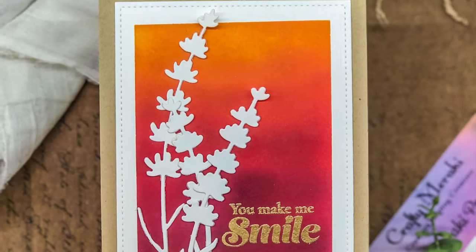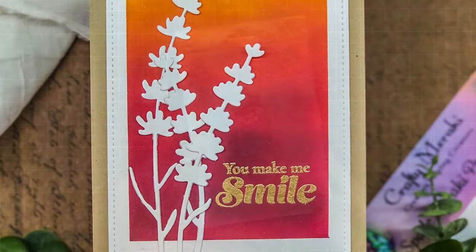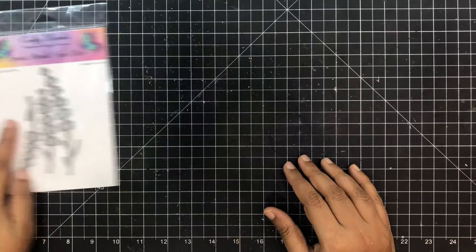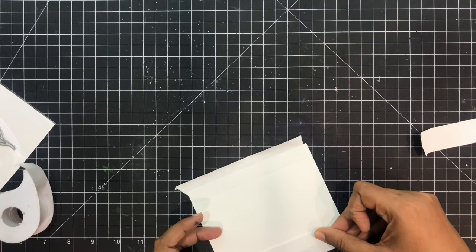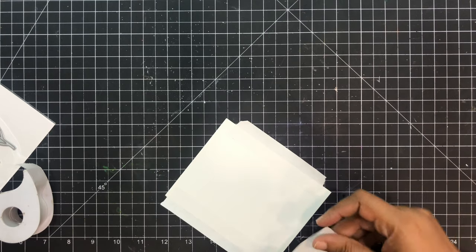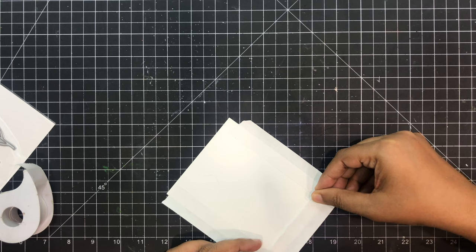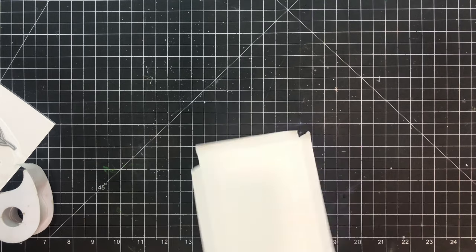Hi guys, welcome to Miraki Mini YouTube Hop. For today's card I've kept it very simple. I'm going to use this die set, Miraki Paradise, and some ink blending to create my card. I'm going to use my post-it tape to create a frame around my A2 card panel, and this is going to give a nice contrast between the ink blending and the frame. So this is going to be a lot of fun.